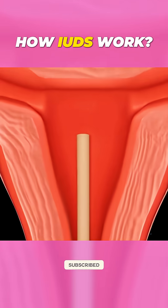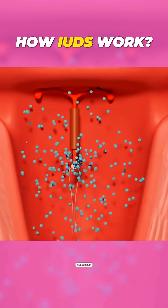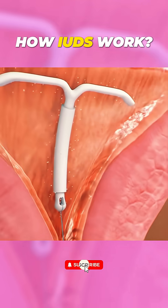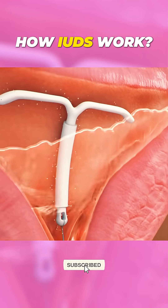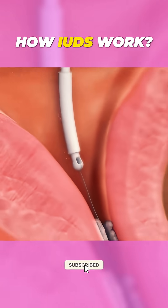First, we have hormonal IUDs. They release a small amount of progestin, which thickens cervical mucus, making it harder for sperm to reach an egg. They also thin the uterine lining, and some women may even stop ovulating. Hormonal IUDs can last anywhere from three to seven years.